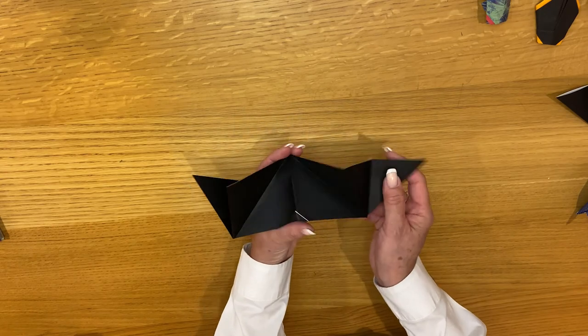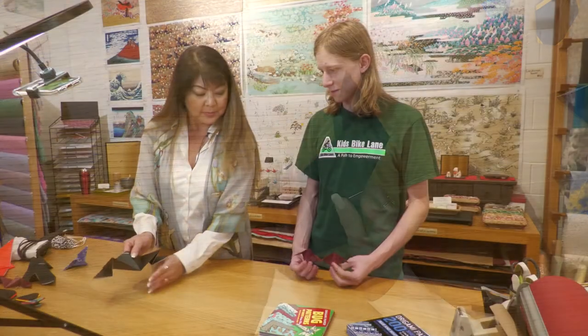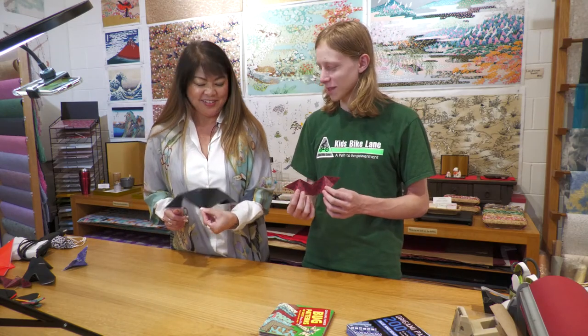And there is your cool bat! How'd you do? It looks great. Very nice. Thank you. Great.